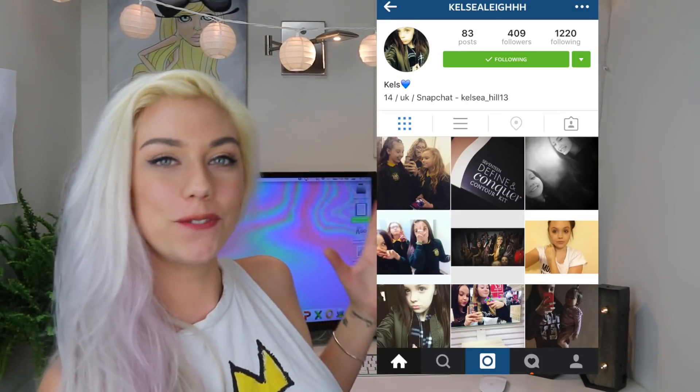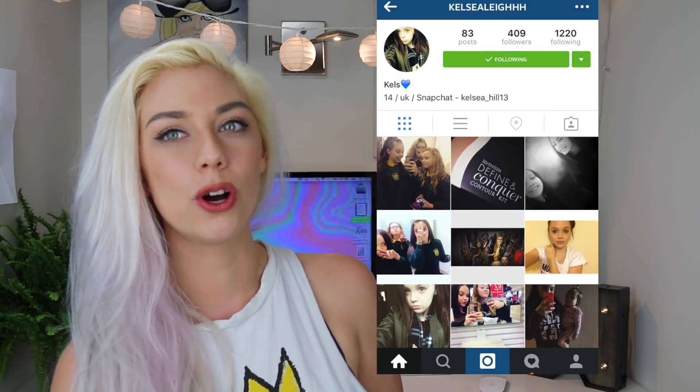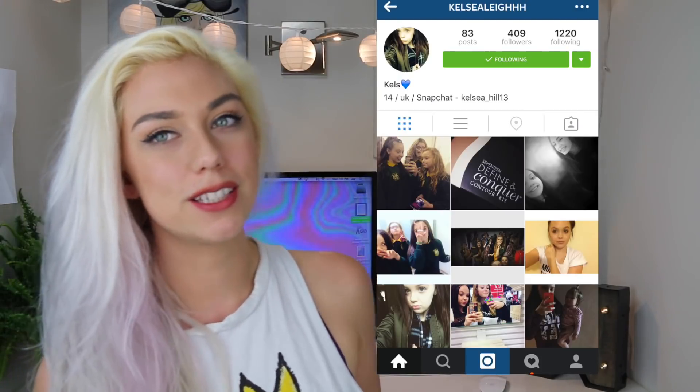Today's Bay of the Day shoutout goes to Kelsey, who is 14 and from the UK. I think UK accents are so cool. She is such a wonderful member of the Sky Squad community. Here in the Sky Squad I'm really trying to make a community where you guys can talk to each other and get help with anything — just a fun, loving community. If you want to become Bay of the Day, all you have to do is be active on my Instagram, Twitter, or Musical.ly, which are all at Nicole Skies. I love you guys so much and I will see you in my next video.